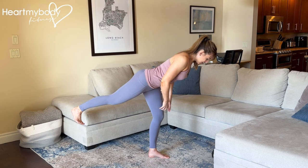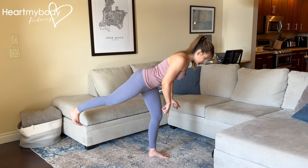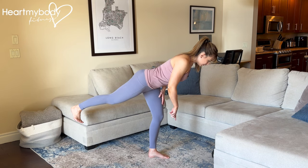Keep a soft bend through your standing knee and keep pressing down through your heel and the pads below your big toe and pinky toe.